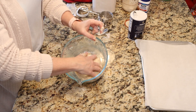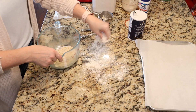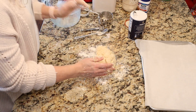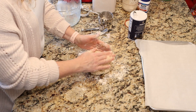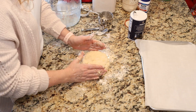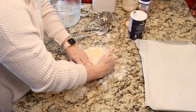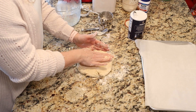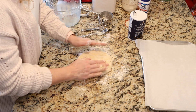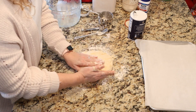Once it comes together in a ball, it's ready to pat out. We're going to sprinkle a little bit of flour on our surface, then take our ball and pat it down to about one inch thick. You want to do this gently — we don't want tough biscuits. I do kind of like a rectangle shape.